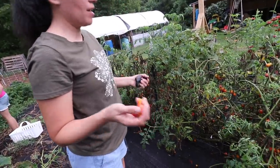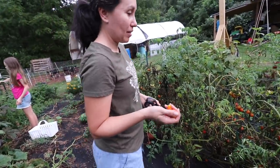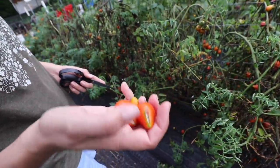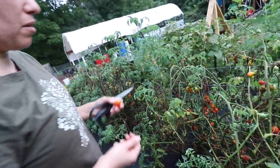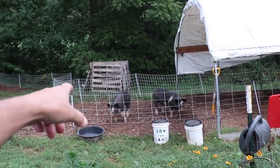We're picking vegetables and then giving some to the pigs. Like these ones — they're all split and some of them started to mold on the vine because they split, so we're just going to pick them for the pigs. Oh, that one's for us. Look at those pigs — they're staring me down. I'm coming.